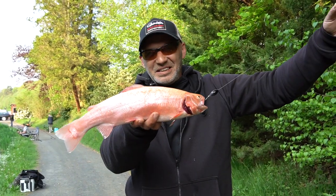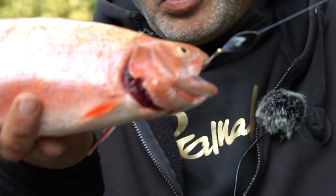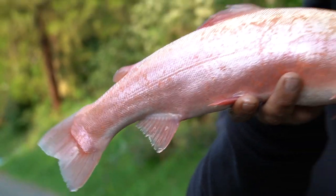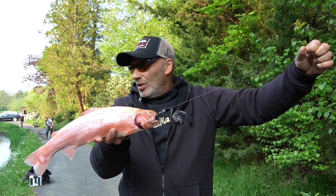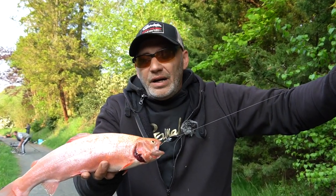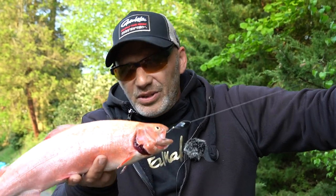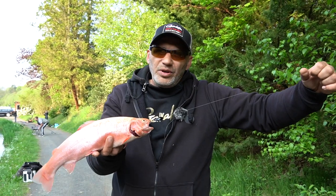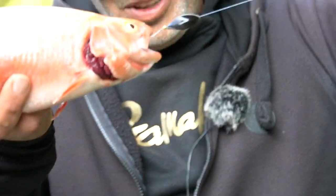Wie ihr seht: pinke Forelle, schwarz-orangener Dreher von uns, unser Inzi-Spin-Spoon. Das war jetzt der Bringer. Ich werde heute natürlich unter anderem unsere normalen Inzi-Spoons probieren und auch mit den Gummis ein bisschen loslegen. Und natürlich mit Naturködern – also mit Bienenmade, Madewurm und sowas. Da hoffen wir einfach mal, dass wir schöne Fische fangen können und euch ein bisschen näherbringen, wie ihr das nächste Mal vorgehen könnt, wenn ein Köder verboten ist oder ihr einfach aktiv angeln wollt.